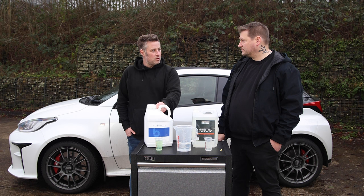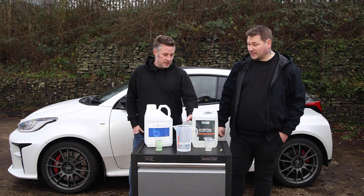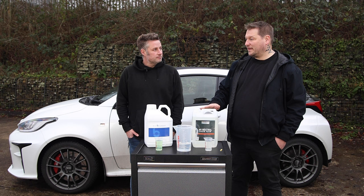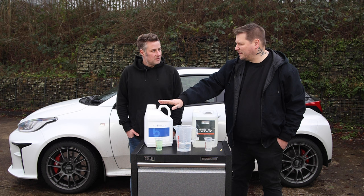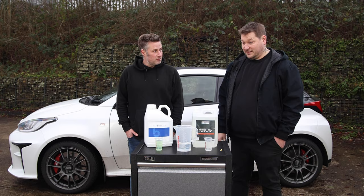A lot of the good reviews on the alkaline foam come from the dilution ratios, which are crazy - it's over 1 to 100, whereas the pH neutral is more like 1 to 25. On face value it's slightly cheaper by about four or five pounds, so it seems like a no-brainer. But when you look at the science behind it, that's when they start differing.